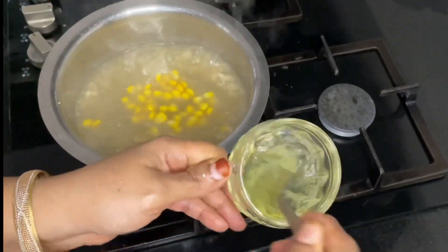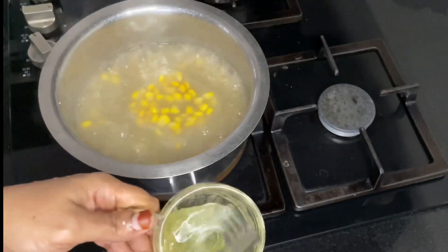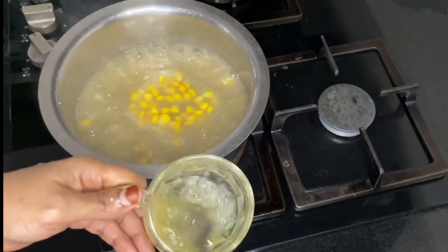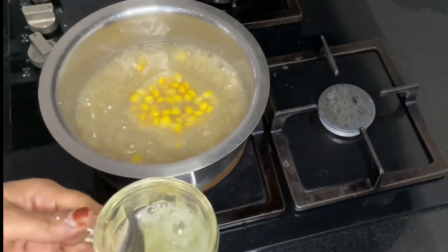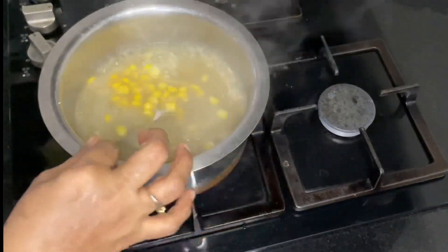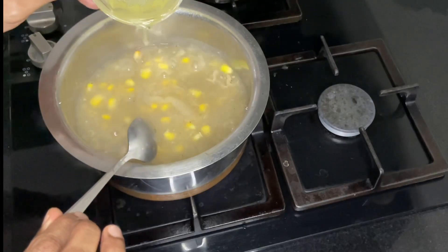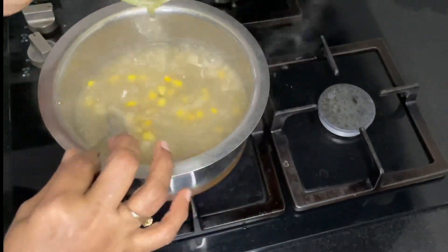I am going to put it in a fork and then a spoon. Put a little bit in the pot.